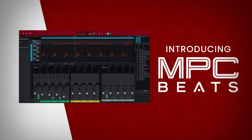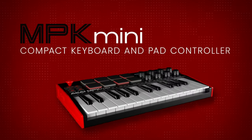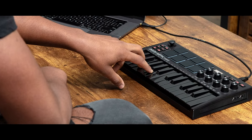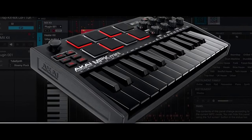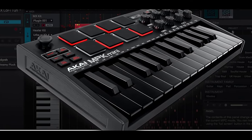The inclusion of 8 backlit velocity-sensitive pads adds a dynamic element, perfect for triggering drum beats, samples, or controlling various parameters. Navigating your software is a breeze with dedicated control knobs for essential functions like modulation, pitch, and octave adjustments. The intuitive layout encourages creative expression without overwhelming beginners. The inclusion of an onboard arpeggiator is a notable enhancement, providing instant musical inspiration.